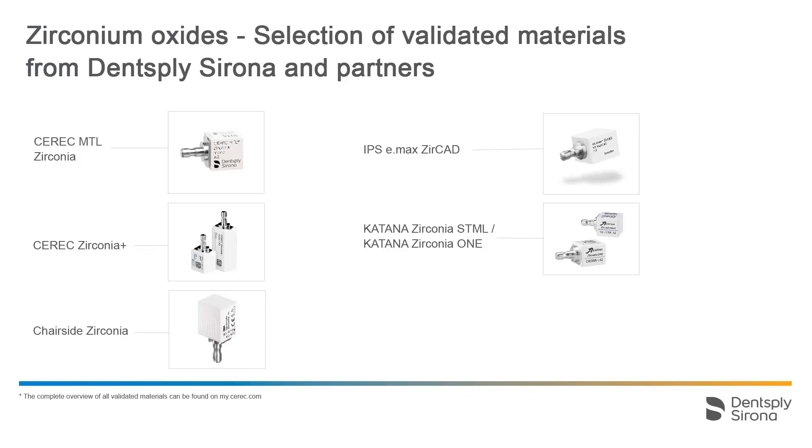The Dentsply Sirona portfolio includes CEREC MTL Zirconia and CEREC Zirconia Plus. Additionally, CEREC Speedfire offers validated programs for the zirconium oxides of select material partners. For demonstration purposes, the tutorial CEREC Speedfire workflow with CEREC MTL Zirconia presents the processing of zirconium oxides. For detailed information regarding the processing of partner materials, please refer to the instructions for use from the respective manufacturers.